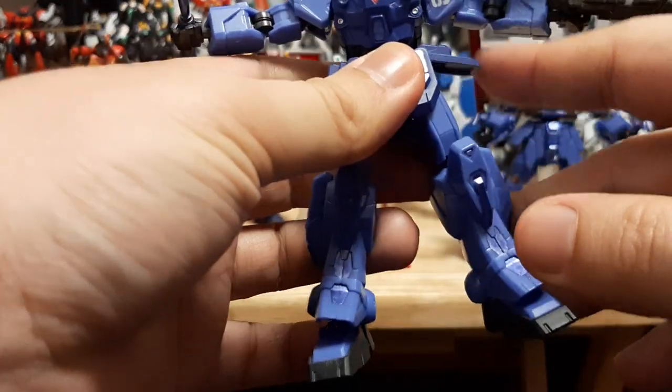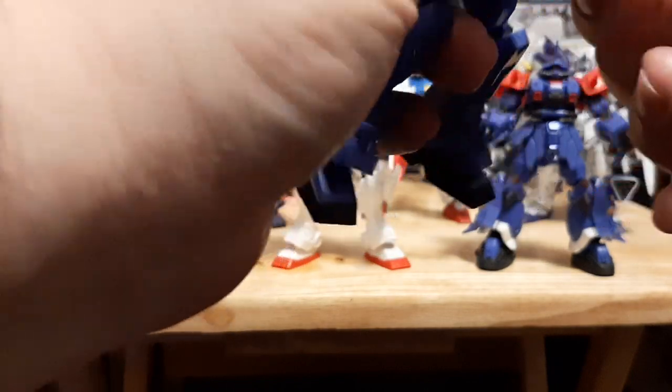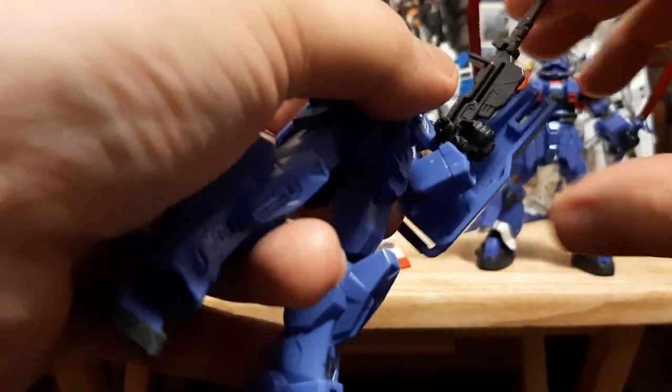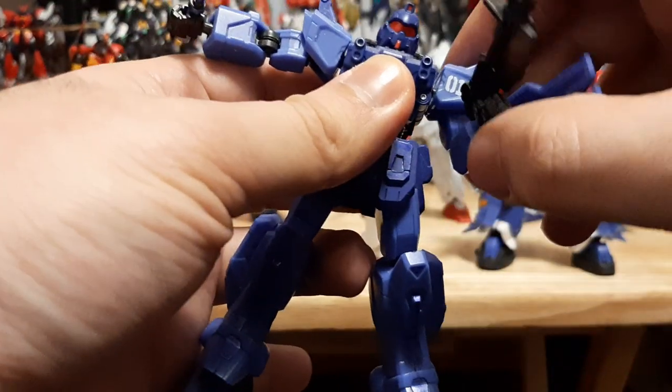Some of them are a little stuck because the side skirts do get in the way a bit. They do have single joints in the arms, as you can see right there — single joint, woo!